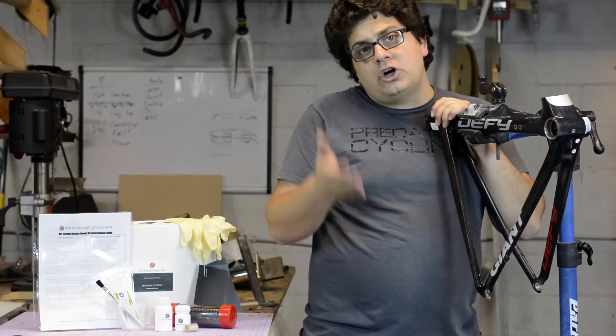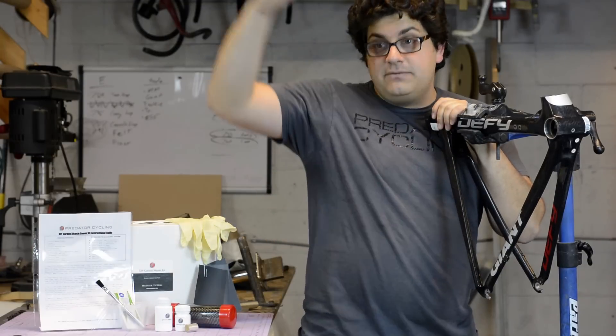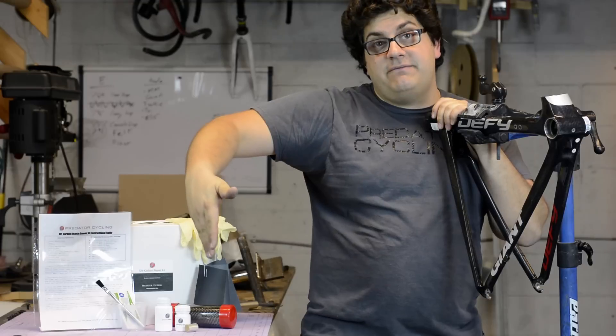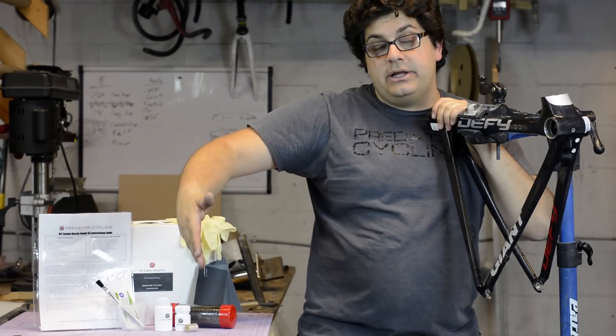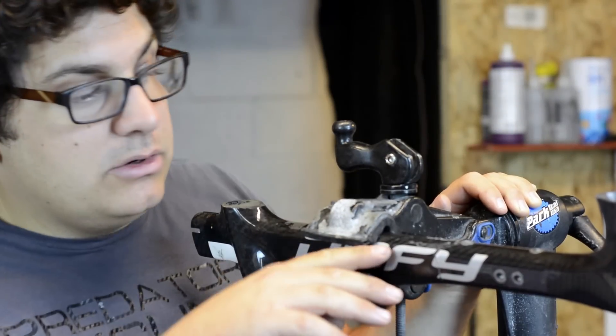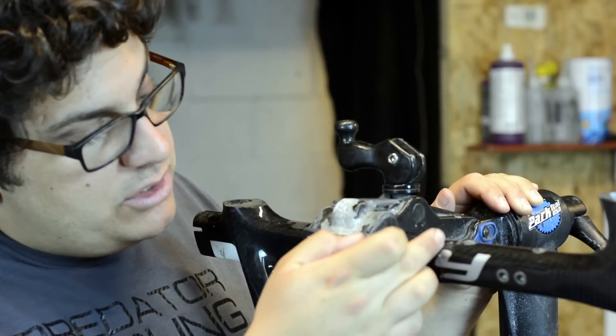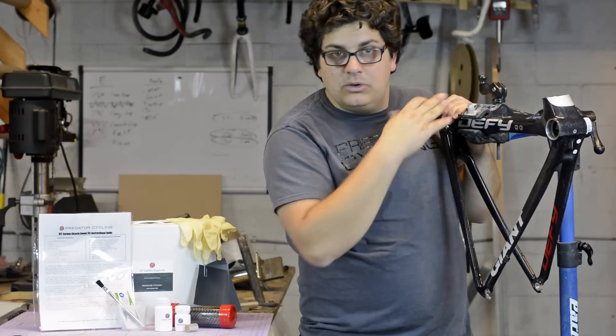The first thing you need to do is know if your carbon frame is cracked or not. We have a video dedicated to that — if you click right down here, you can go to that video and watch it in its entirety. We're going to do the abridged version here. You can see there's a line parallel to the frame, to the tube itself, and we have another one coming perpendicular off of it — we know it's a crack.